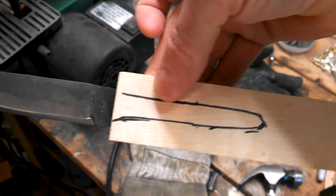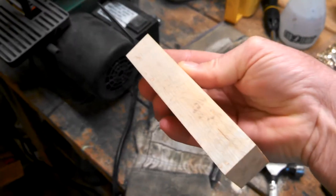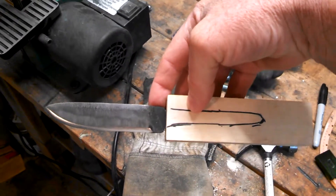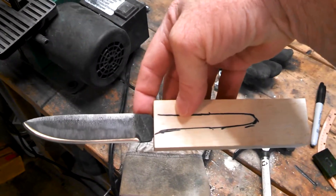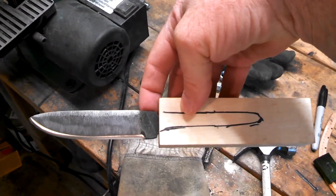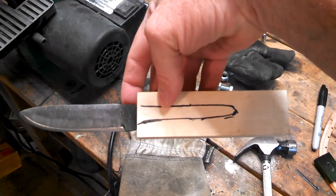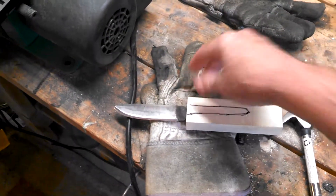I got the wrong kind this morning — I went to get some and got the cherry kind. I want just clear, but I'll start working on that tonight and get it finished up. This is the first hidden tang knife I've ever done. I think it's done pretty well so far and I'll show you the rest when I get it done completely.